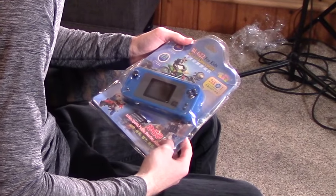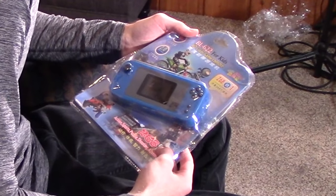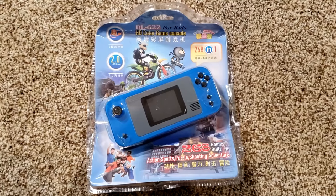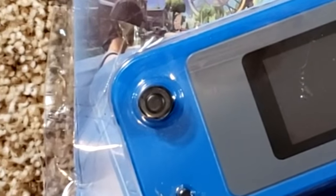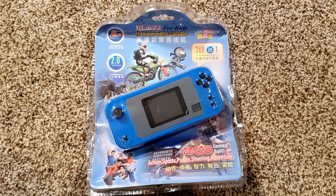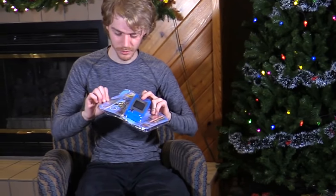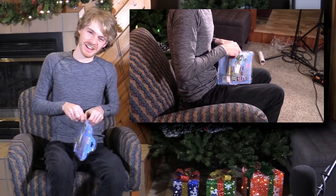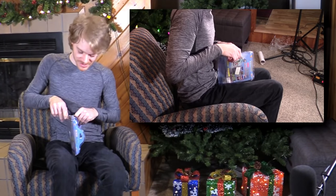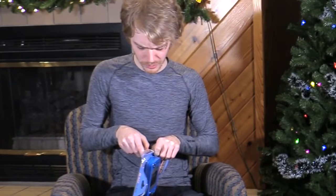This dude is the BL622 4Kids HD Color Game Console. This one actually has a control stick, which you really don't see too much on these bootleg consoles. I'm sorry I called it a bootleg console — it is a Nintendo Switch. I think the reason I never covered this one was because it arrived like three months after I recorded the video I was gonna use it for. It's also been opened already, so I don't know if they're selling me a used bootleg console — like there's two layers of bootleggery.